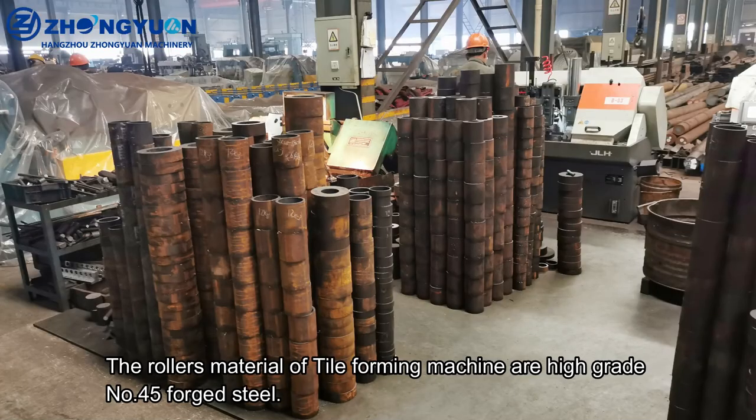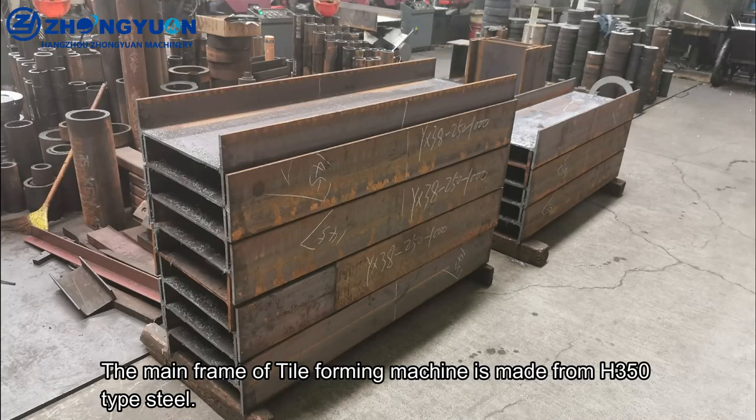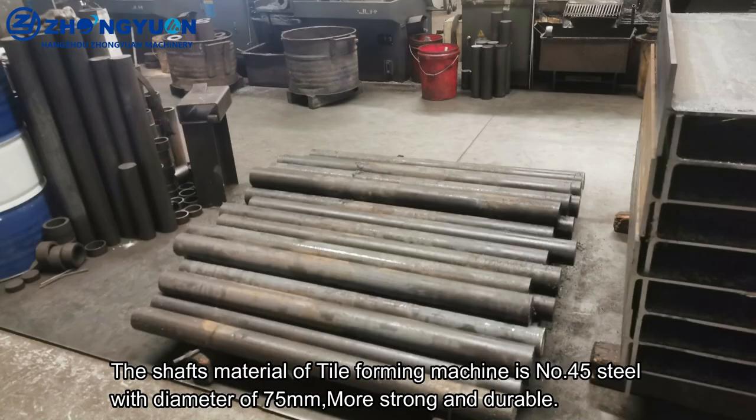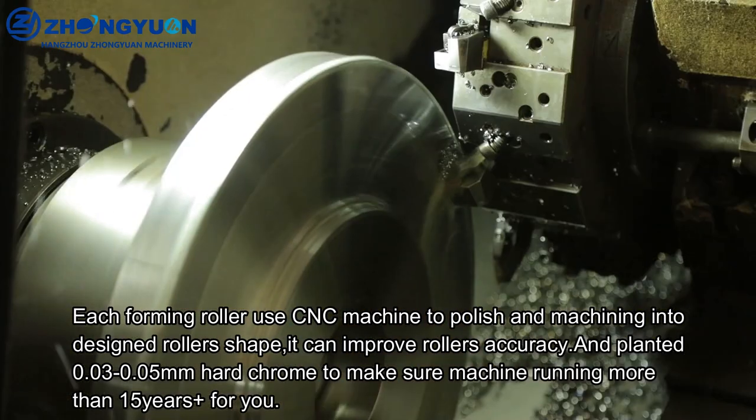The roller material of the tile-forming machine is high-grade No. 45 forged steel. The main frame is made from H350 type steel. The shaft material of the tile-forming machine is No. 45 steel with a diameter of 75mm, making it strong and durable.